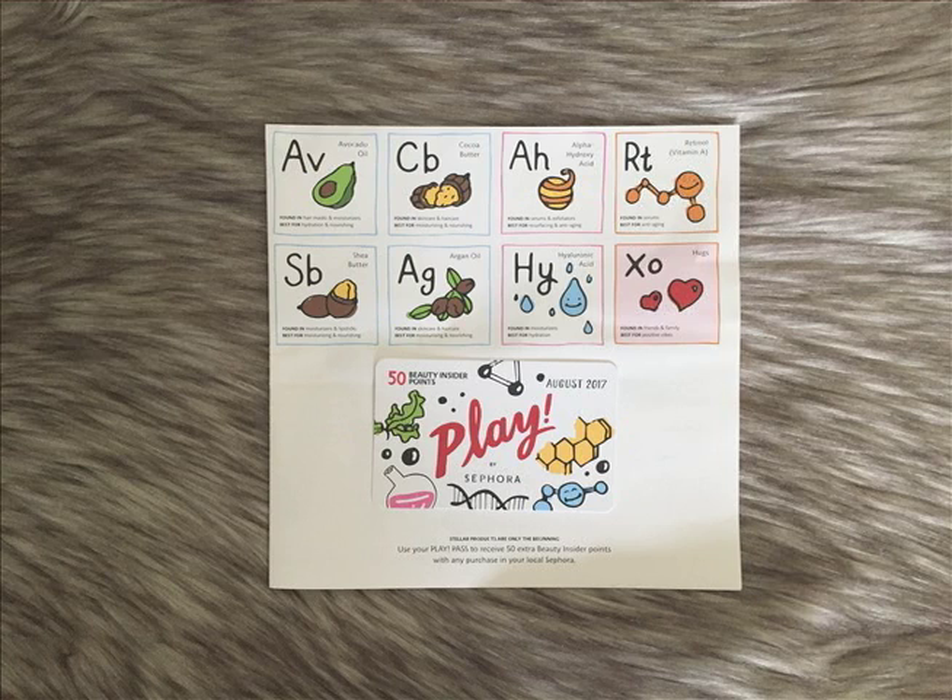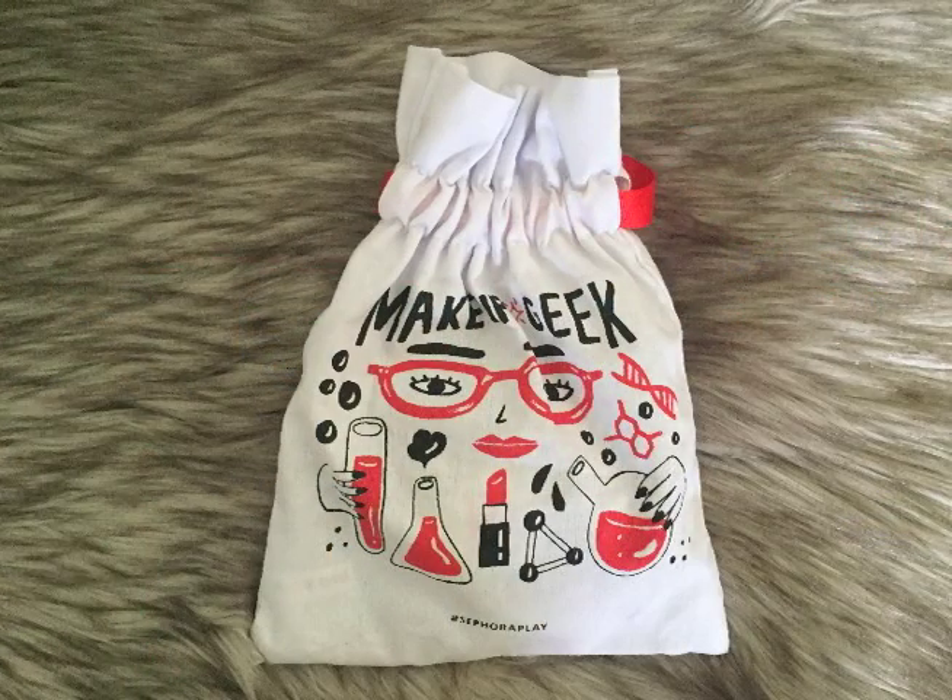The book is super cute — it's a little different than usual. They have all these little cartoony things that look like they're from the periodic table, and they're sharing all the different things they've been using in makeup lately to make it fancier and better: collagen, aloe vera, avocado, cocoa butter. It's just super cute. I actually really like this book. And the bag is cute too — it's got a little chemistry theme with beakers and all that. But the most important thing about a Sephora Playbox is what's inside.